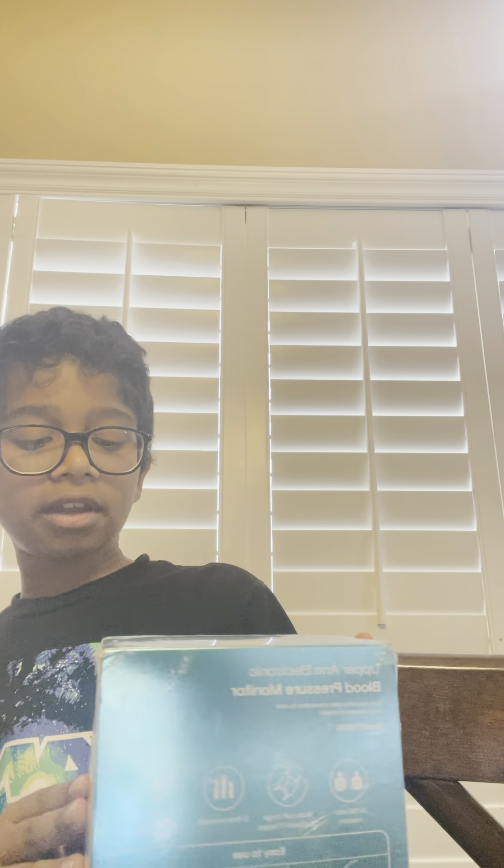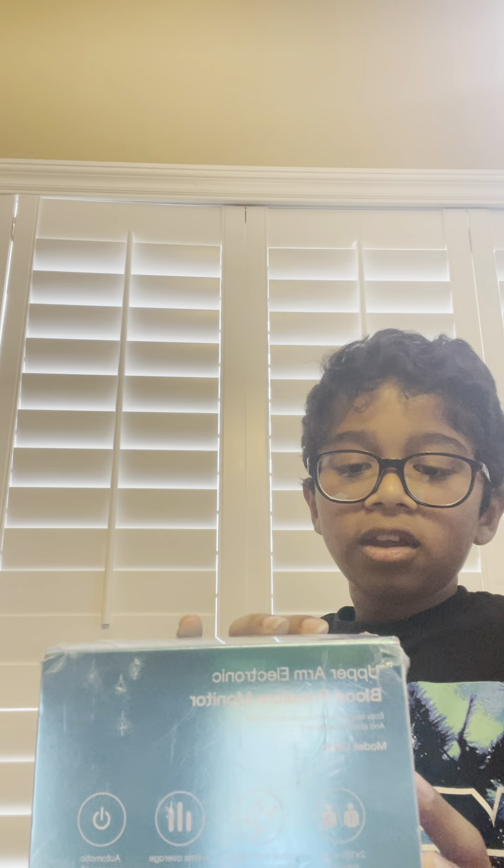Hi guys, it's me. We're going to be unboxing this blood arm pressure sensor from Wick Care. Sorry I haven't been posting in a while — I've been caught up at school, you know.